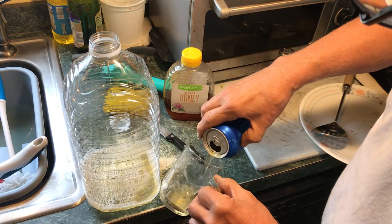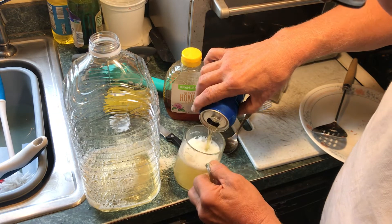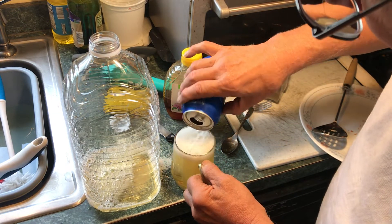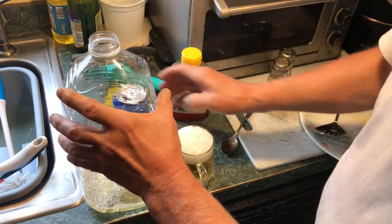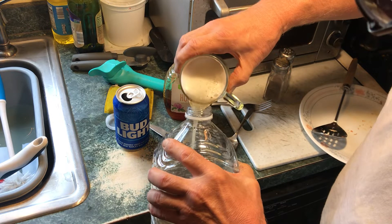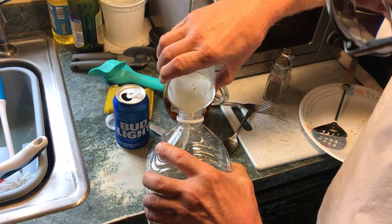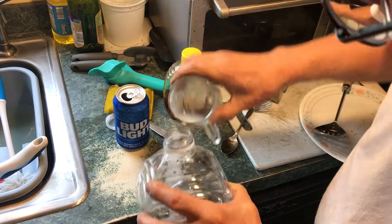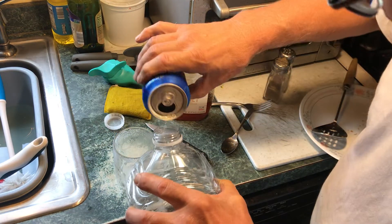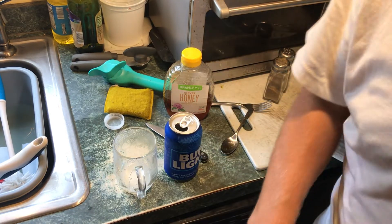Because I got a two-week no-drinking streak going and I'm trying to keep it. It does smell good — it does taste good if I recollect. Let's see what the bees and hornets think of it; maybe they'll drown happily in this. We'll proceed outside.